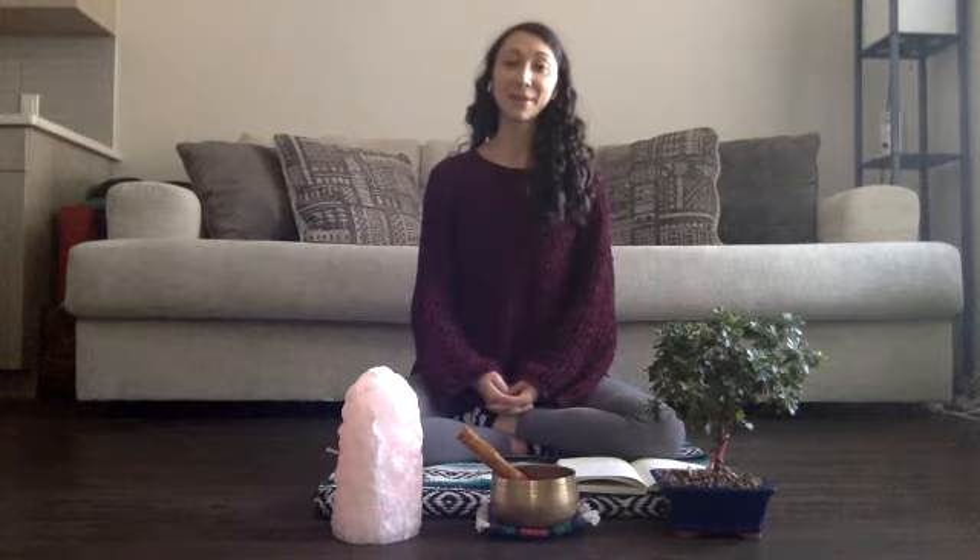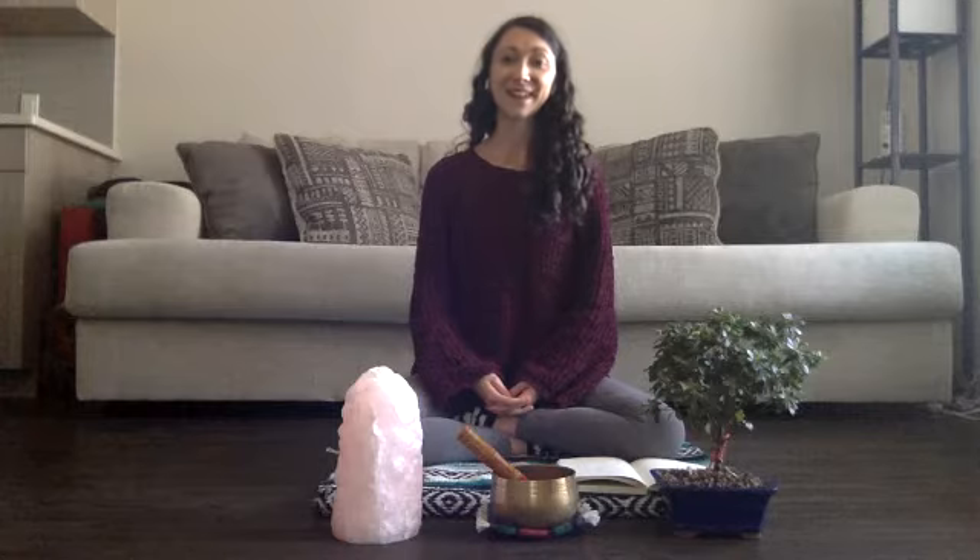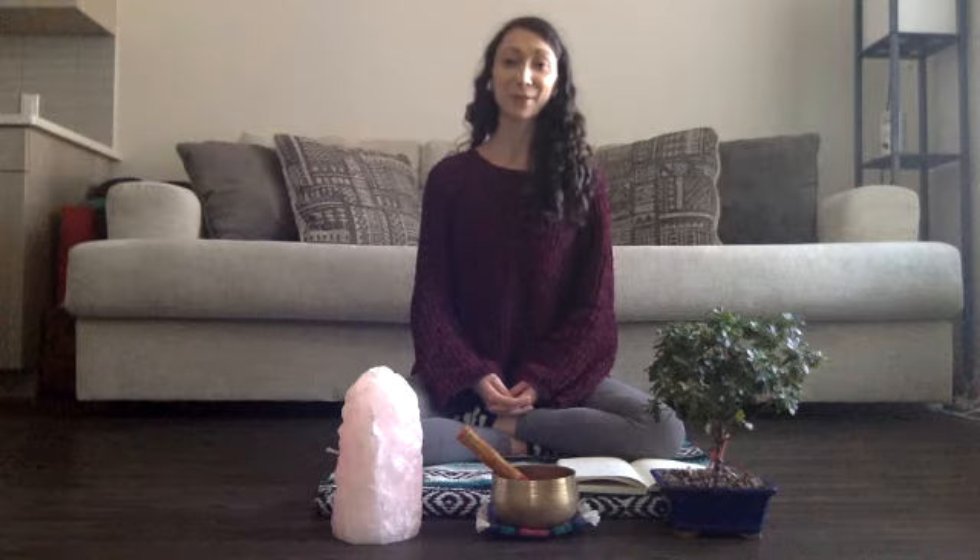Hi everyone. Welcome to your meditation practice today. We'll go ahead and get started in a comfortable seat, whether that be seated on a cushion or in a chair with the soles of the feet on the ground, or permission to take this practice in a lying down shavasana position as well. In whatever way, shape, or form you choose to arrive today, let's go ahead and close the eyes and bring our attention inward.